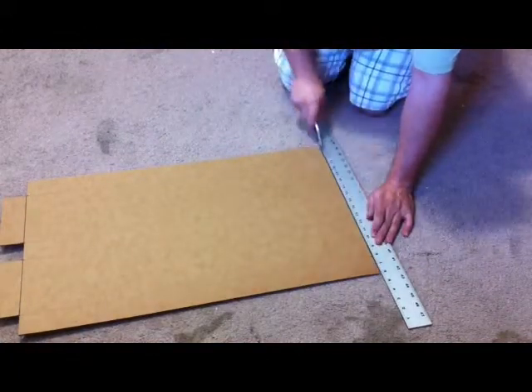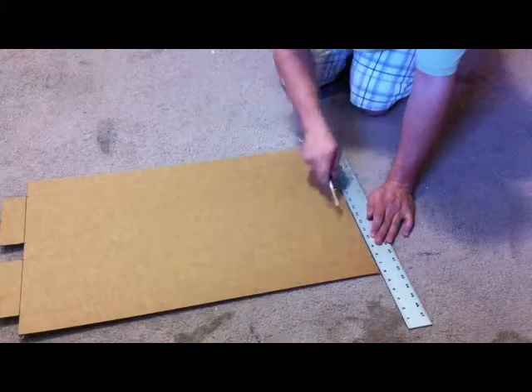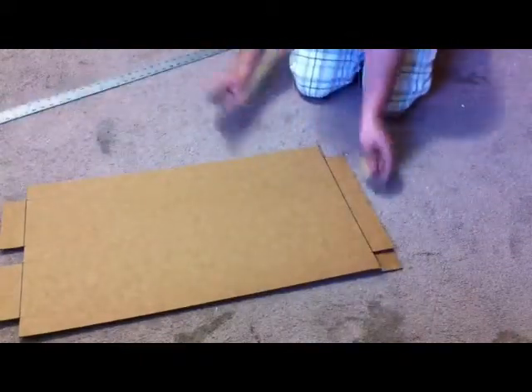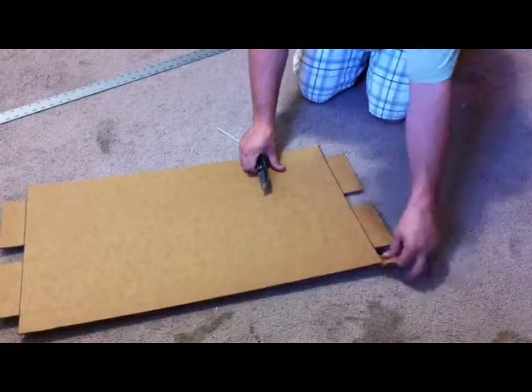Score all the way across, cut, cut, cut, allowing us to pop off these three tabs.